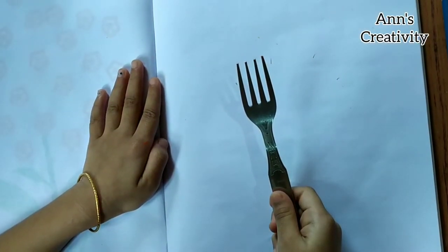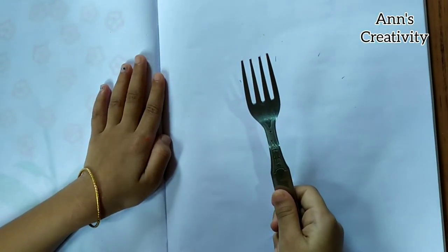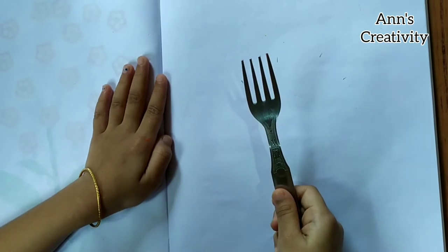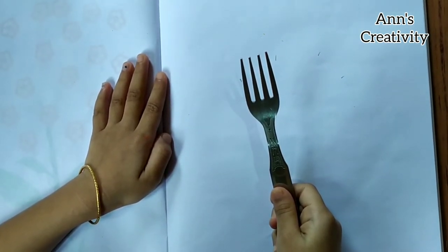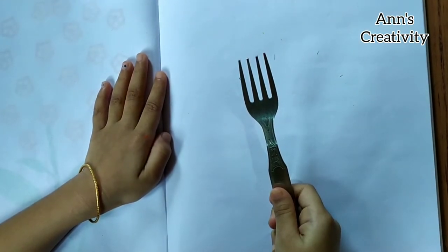Hello friends, welcome to my channel! Today I am going to show you a simple painting with a fork. If you like my video, please like and subscribe and share with your friends. Let's go to the video.